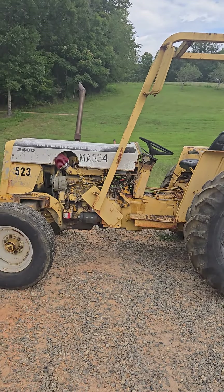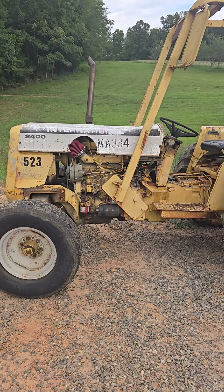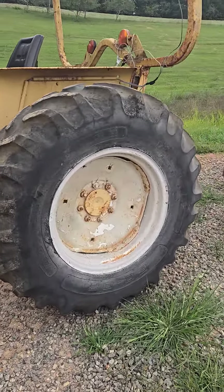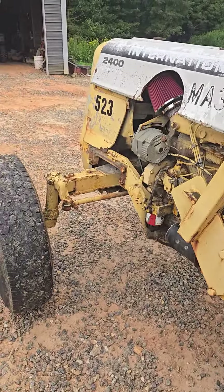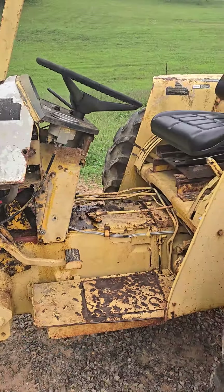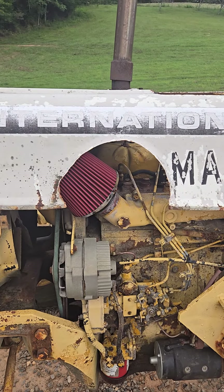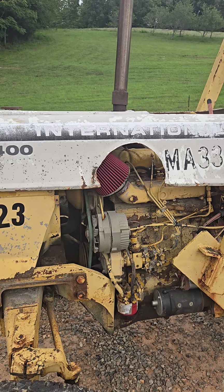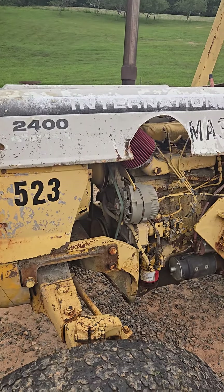We got us another International. This used to have a broom on the front of it. It's a nice, nice tractor — it cranked and ran. It's got decent tires on it, 14.9-24s. It's an industrial tractor, low profile. My dad's got another 2400 with the straight axle on it. This is real similar to the 454. I don't know if this was cut out right there because it had a different type of filter on it that was mounted back there because it was a broom tractor, and the fella I bought it off of said he got rid of that and put that on it.